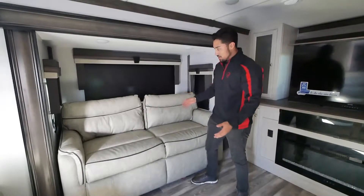Today we're going to show you how to set up our pull-out sofas. All you're going to do is pull your cushion off — they're fastened with a velcro strip.